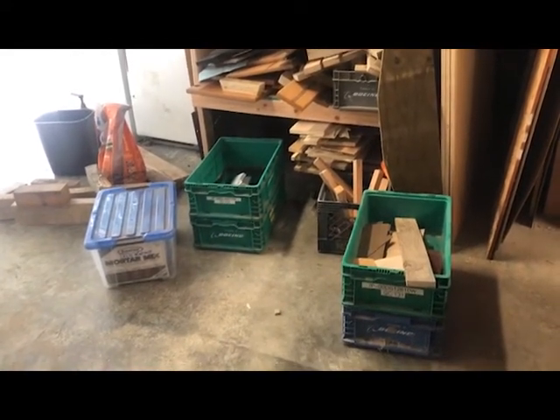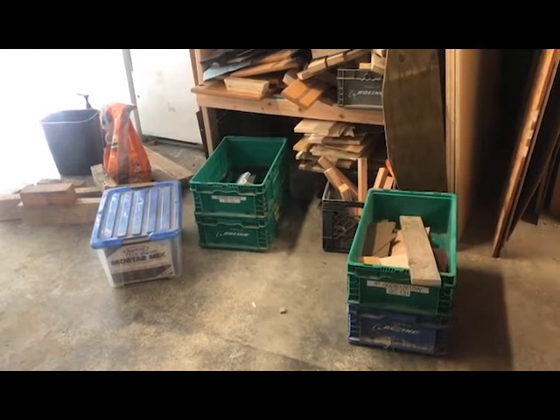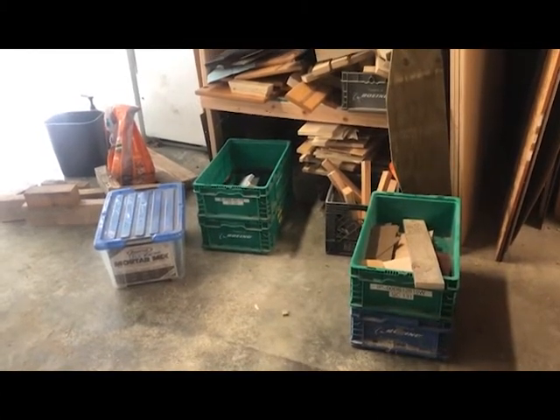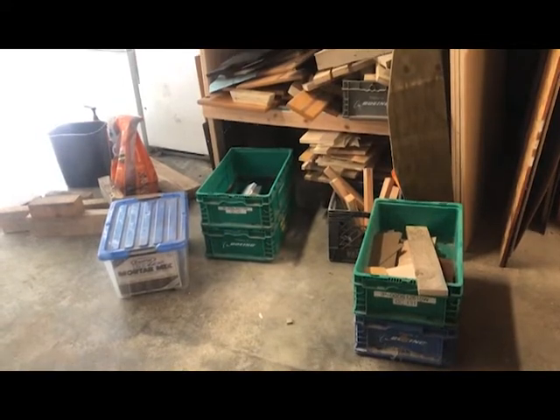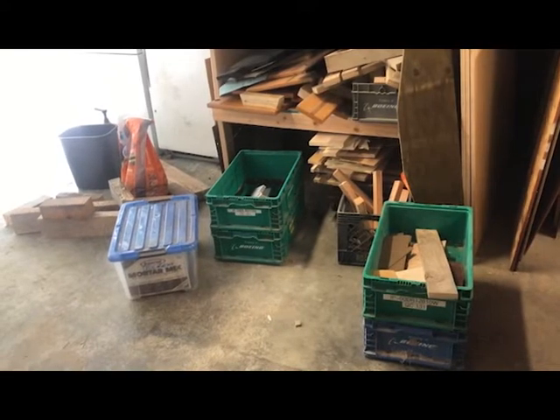Have you ever had a problem like this? You just have too many things stored low, kind of on the ground, under shelves, sometimes heavy. You don't want to put them on a shelf, but you still need to slide them in and out from where they are from time to time.